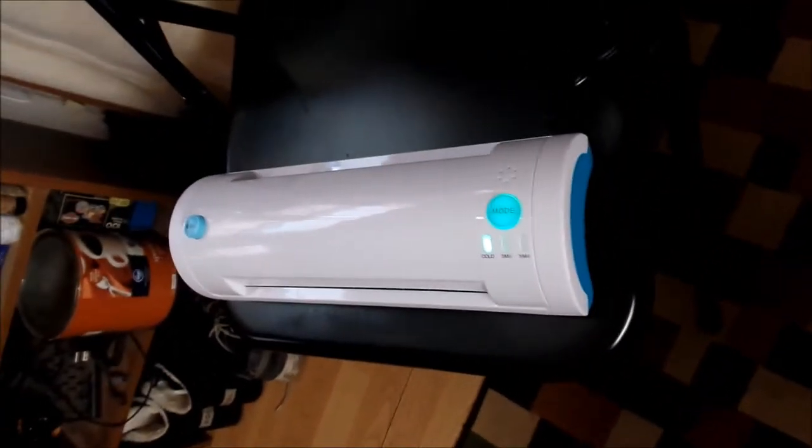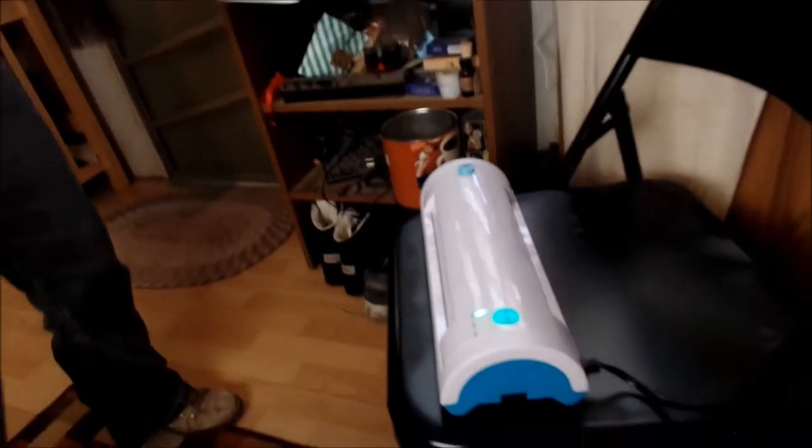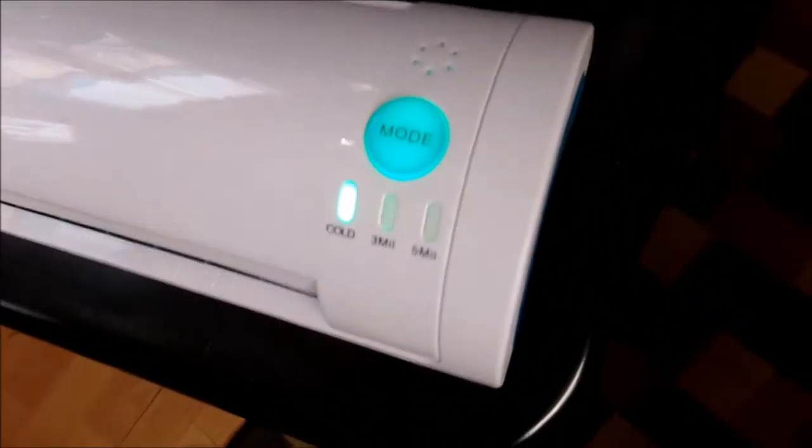Hi, it's Renee. Today's review is on this laminator that I got for free for the review. Going to see how well this works. Let me tell you, the instructions are not helpful at all, so I still have no clue what I'm doing even though I've read them.